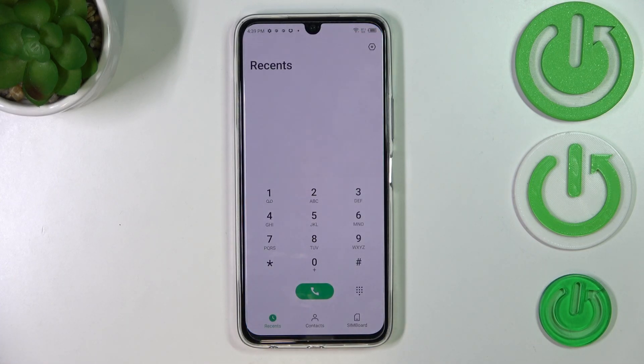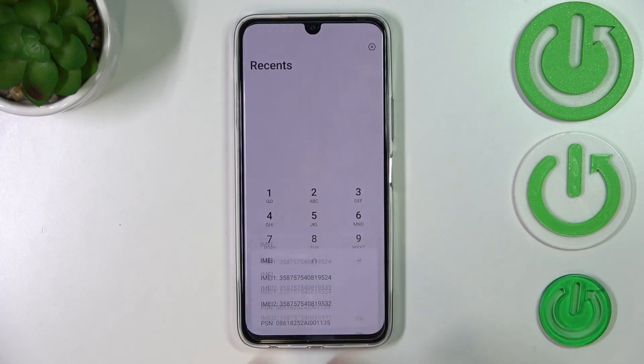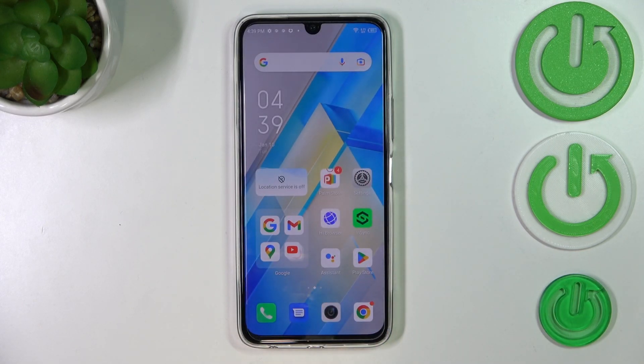The code for the IMEI number is asterisk pound 06 pound — that's *#06#. As you can see, by entering this code we are provided with both IMEI numbers, because we've got two different SIM slots, and also the serial number of this device.